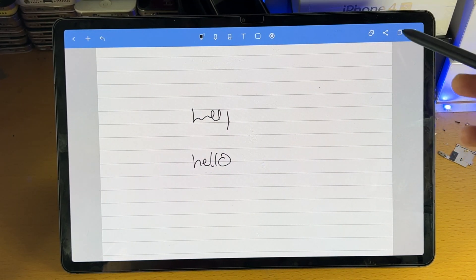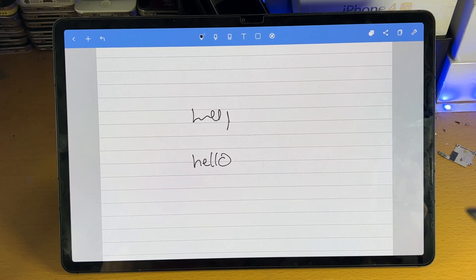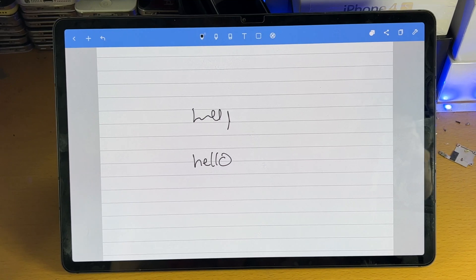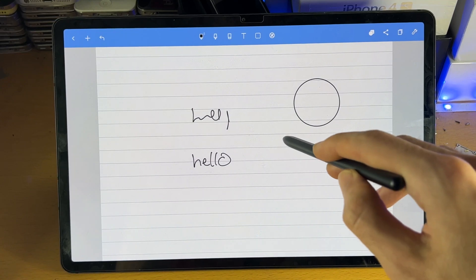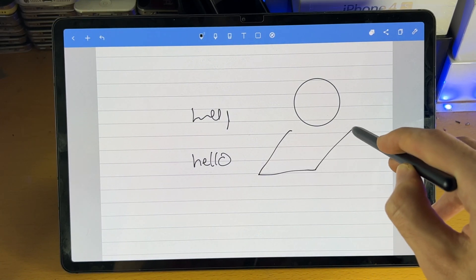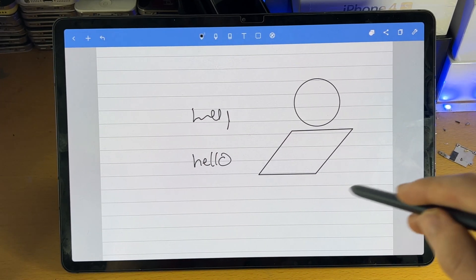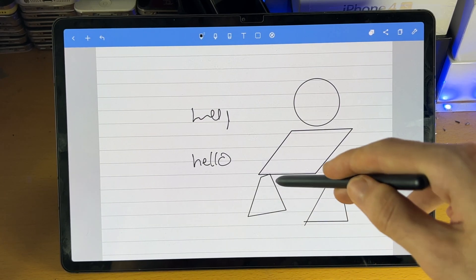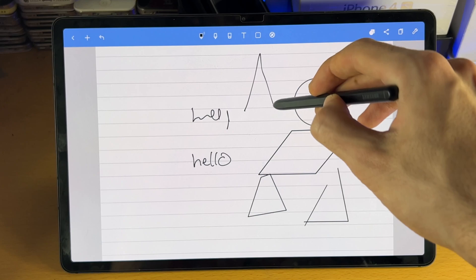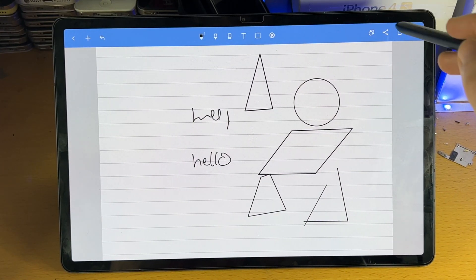Now we have this shape option here. If it's grayed out, it's not on — you tap on it to turn it on. What this means is every drawing you do will be recognized as a shape. So if I draw a circle, you can see it will make a nice and perfect circle. Let's do a parallelogram — it looks more like a rhombus, but you can see it drew a parallelogram. Let's do a triangle — there you go, you can see it does draw a triangle right here. So turn that off.